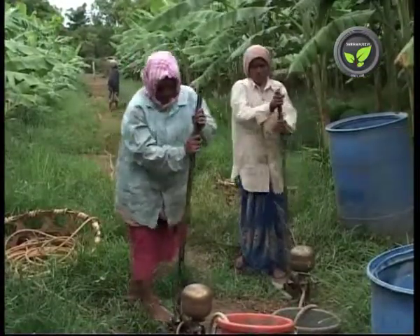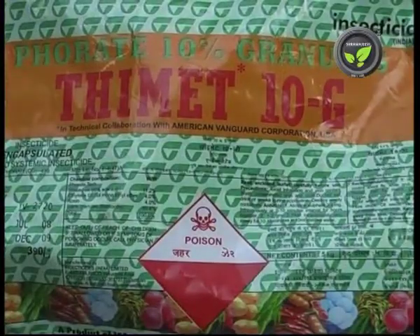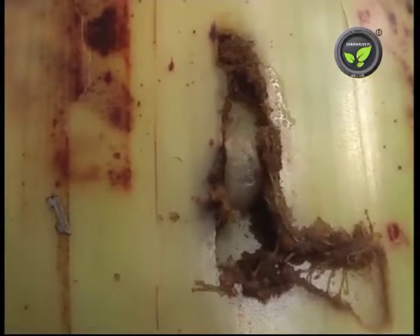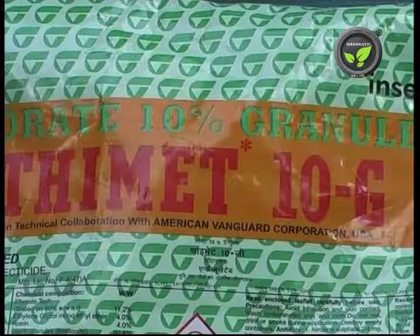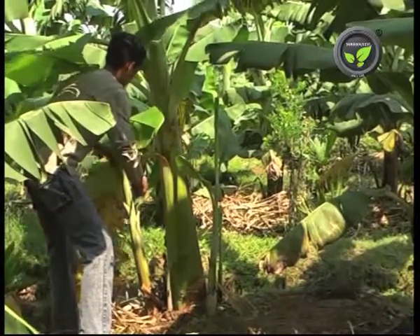Later on, give foliar sprays for any deficiency. Applying forate is to avoid rhizome weevil, stem borer, and nematodes. It works for 6 months, so do not apply forate after 4 months of planting.